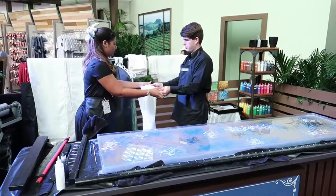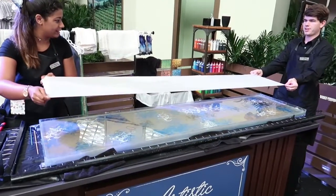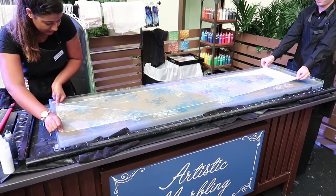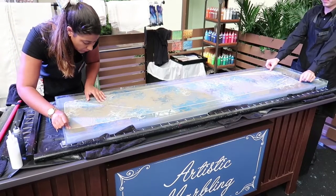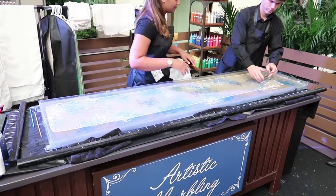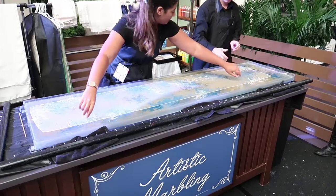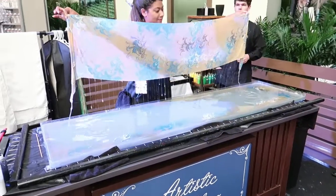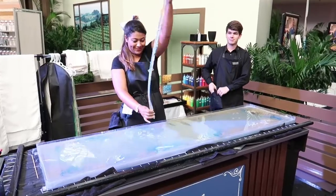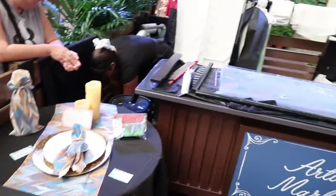Okay, so now they are making a scarf. Very nice. And then it dries into this. Pretty cool.